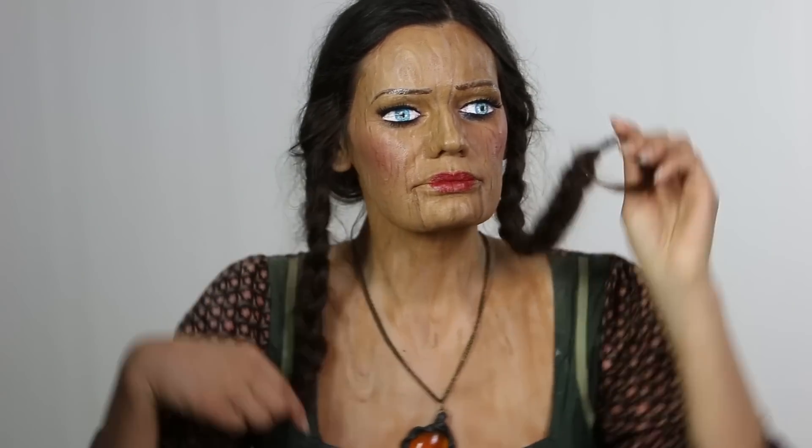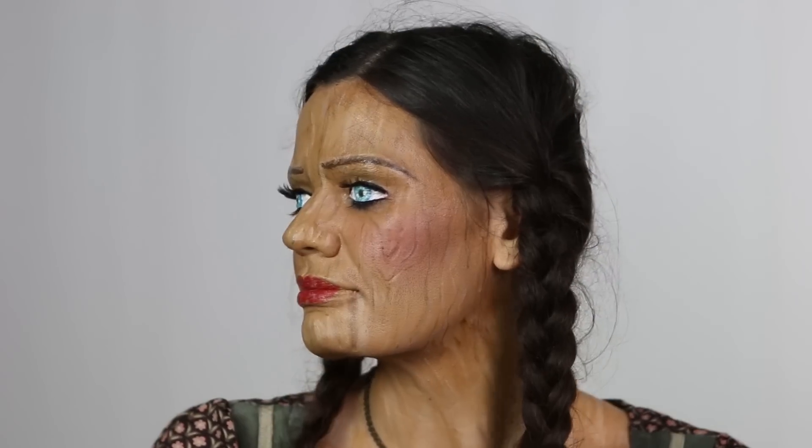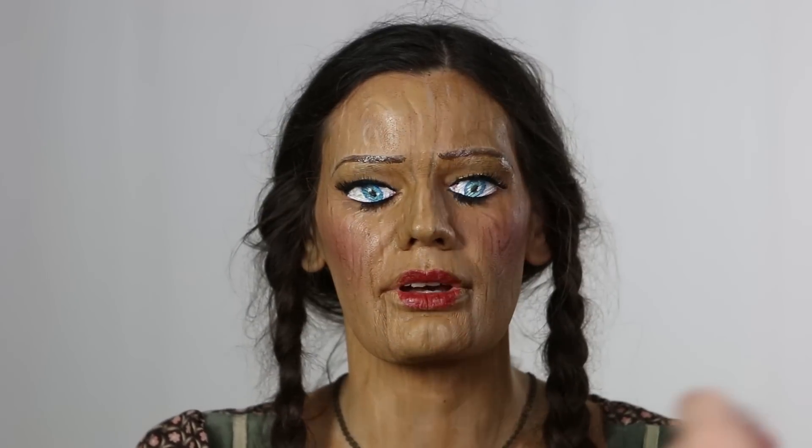Now I'm going to add a slightly pigmented finishing powder over her hair and face as well, to make it look a bit dusty and neglected.